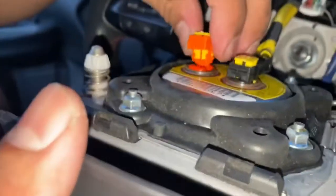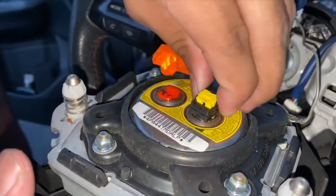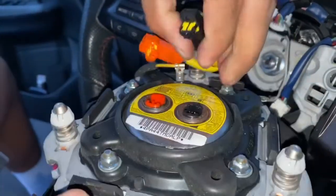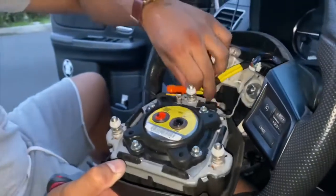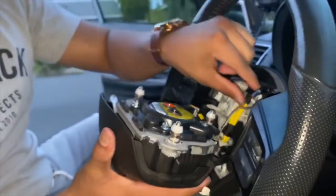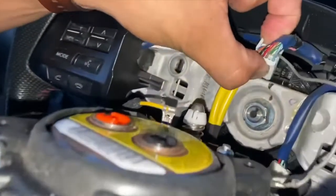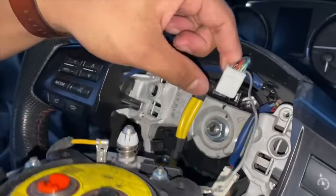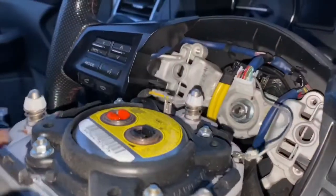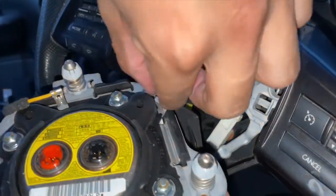You just have to flick these tabs up pretty high — make sure they're pretty loose — and then you've got to kind of play with these and pop it right off. So now the airbag is fully disconnected. Make sure your battery is disconnected before you do this. You're gonna disconnect the airbag harness here — it's connected to the battery — so just go ahead and pull that right out. Then once you disconnect the harness, go ahead and disconnect the clock spring; there's a little metal tab here. You just push that down and disconnect, and now your whole airbag is successfully disconnected.